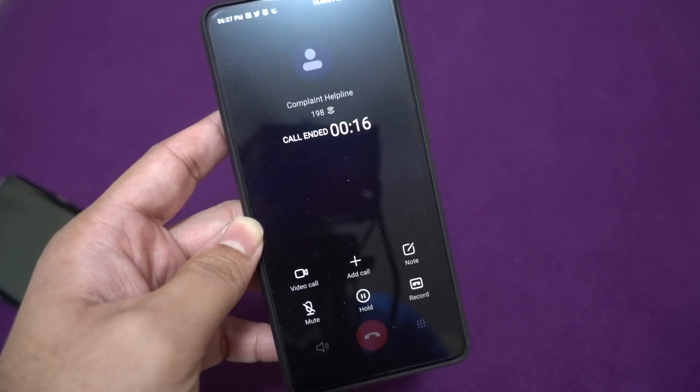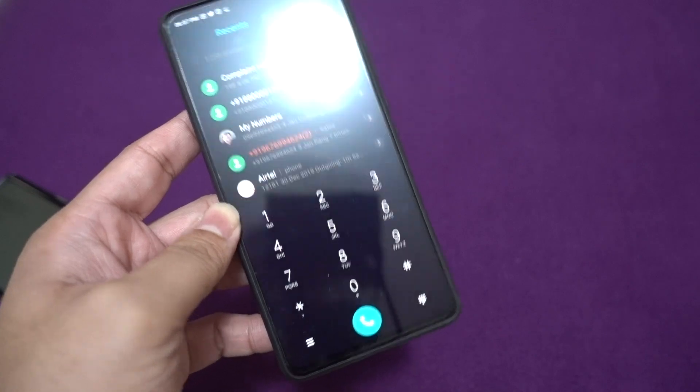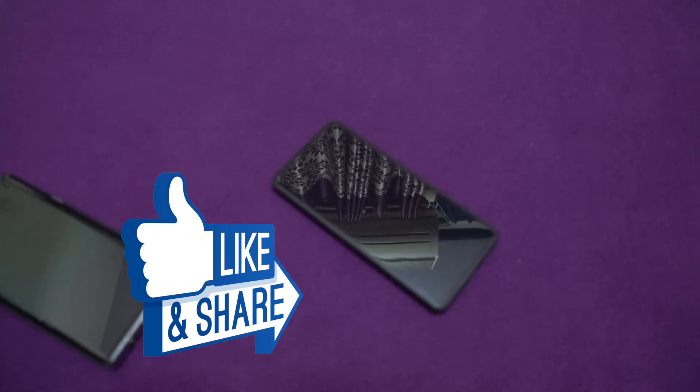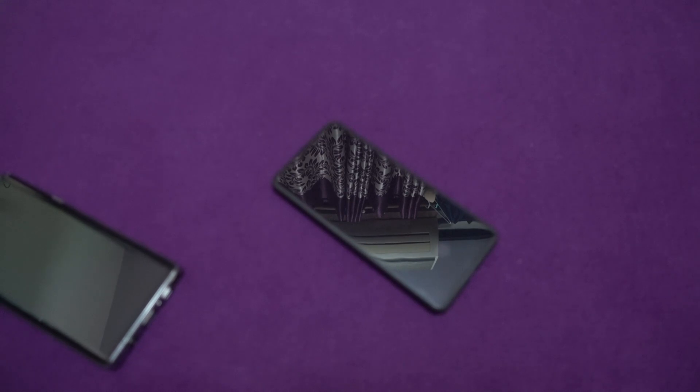I'm pretty sure Samsung needs to enable this, and once they do I will make another video to show the update. Thanks a lot for watching. If you liked this video, don't forget to click thumbs up, subscribe to the channel, and share this video so people know whether you can currently record calls using Wi-Fi calling. This is Traveling Geek, signing off.